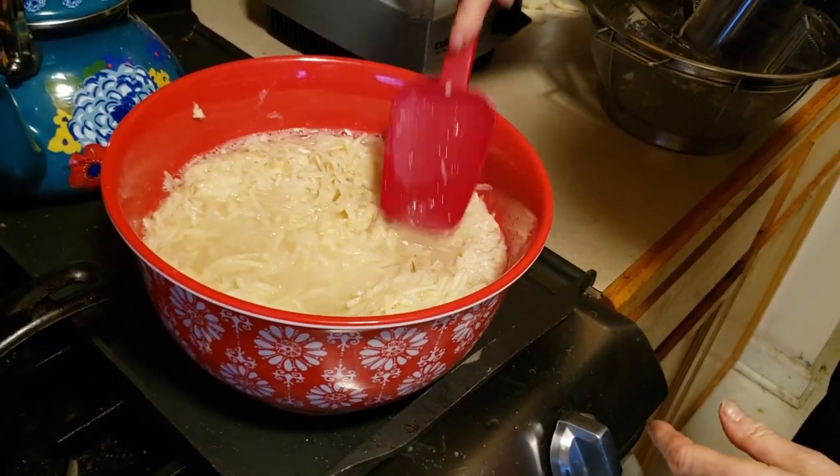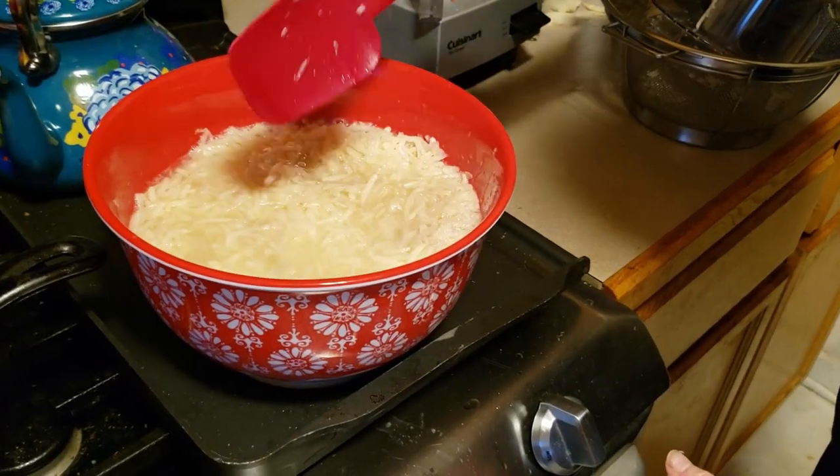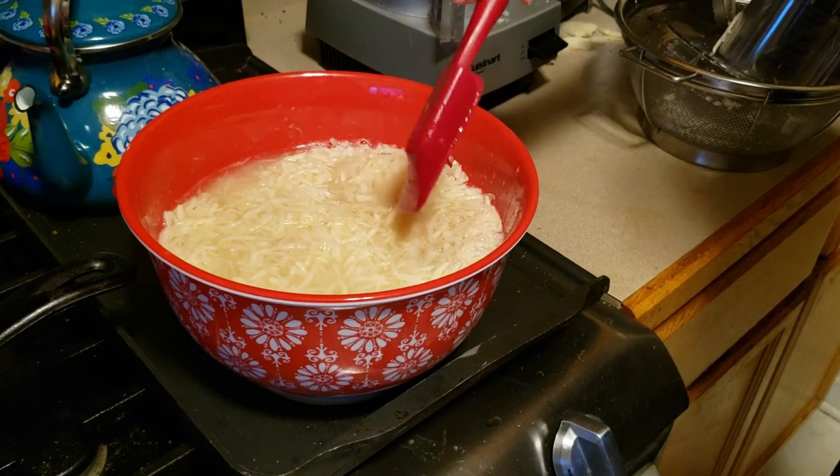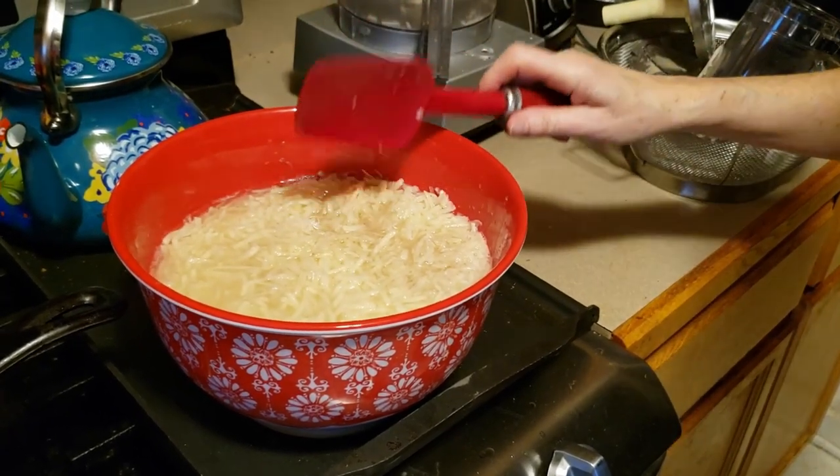They're going to sit in here for a few minutes. Then I'm going to try to strain it out without losing too much of the starch, because that starch with the egg and a little bit of matzo meal is going to keep these babies together.